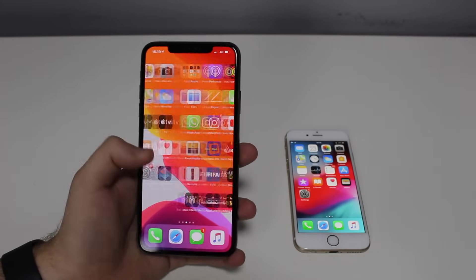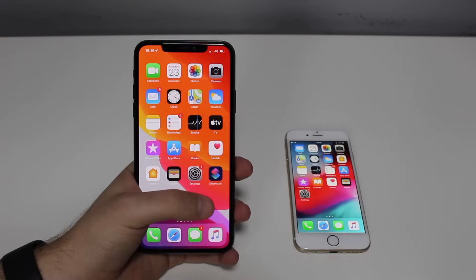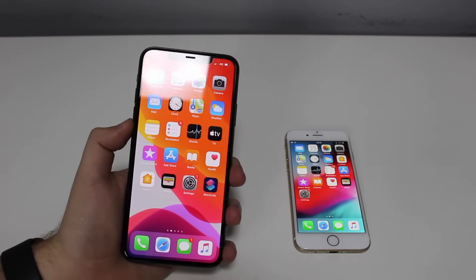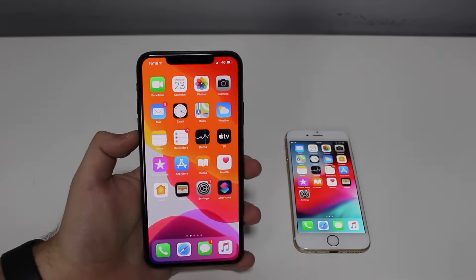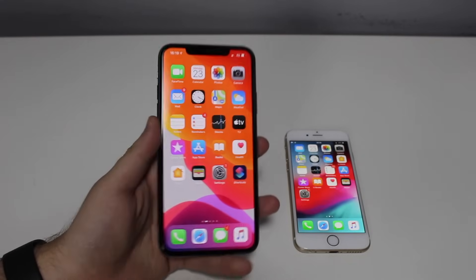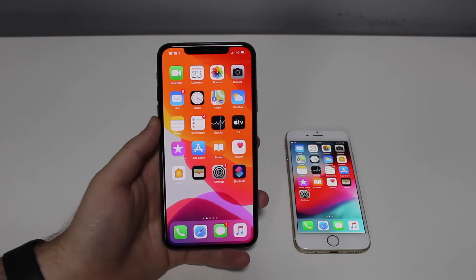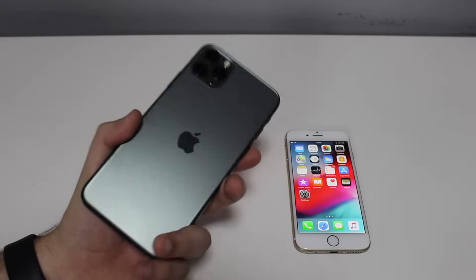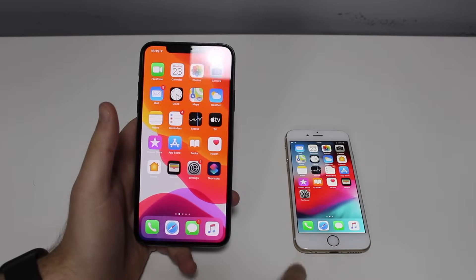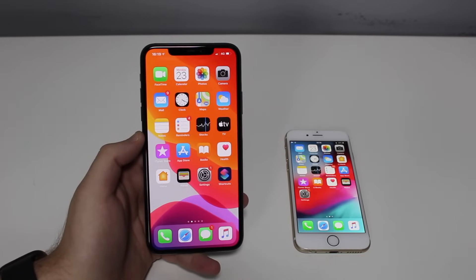This may happen with the screen on — as you can see, my phone is not frozen, it's fine — but it can happen with the screen on or even with the screen off, and it just won't do anything. In this video, I'm going to help you out. I'm going to show this on a brand new iPhone 11 Pro and an old iPhone 6.